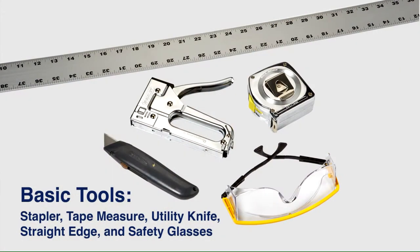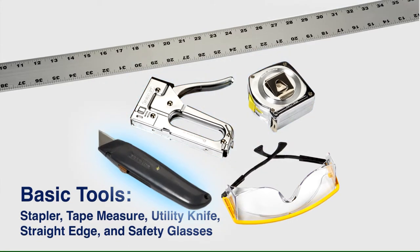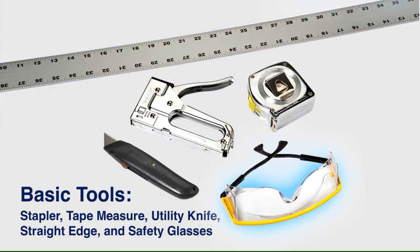This application requires only basic tools: a stapler, tape measure, utility knife, straight edge, and safety glasses.